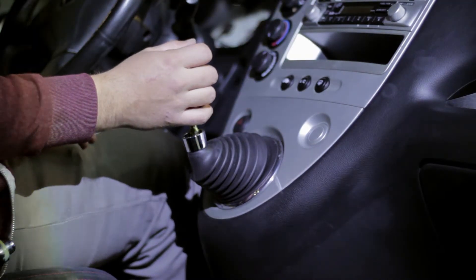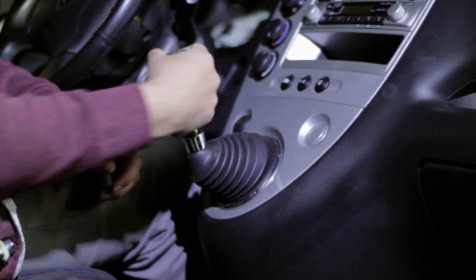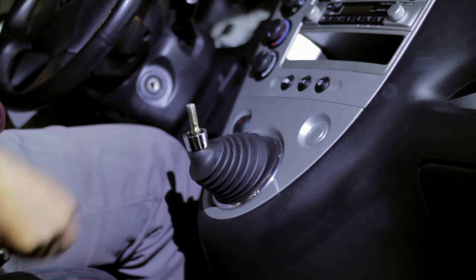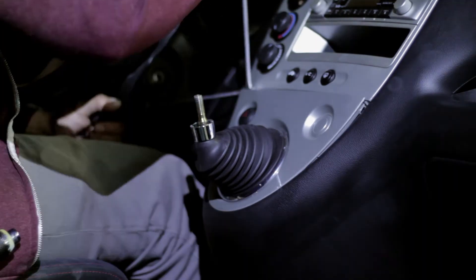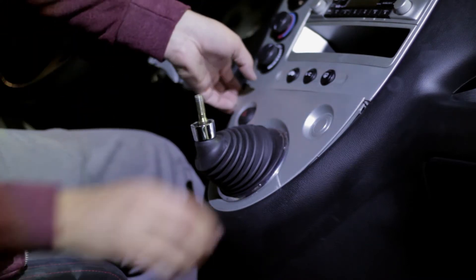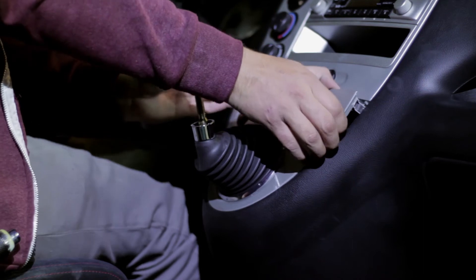For the first step you're going to remove the shift knob. Once you have that off you're going to want to go ahead and pry this lower panel off. You want to get at the top two corners of it because there are two tabs there that you do not want to break. Once you get those tabs off you're going to want to go ahead and pry around and just pull the rest of the plastic off, then remove the shift boot.